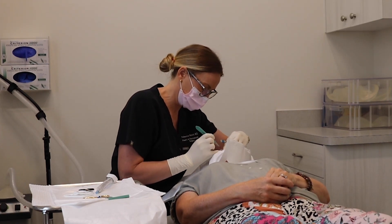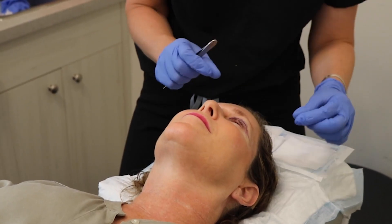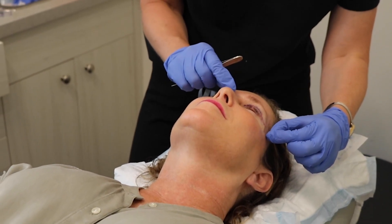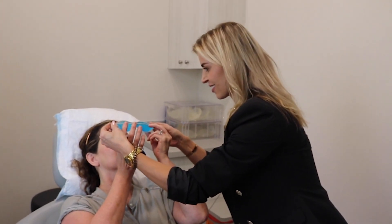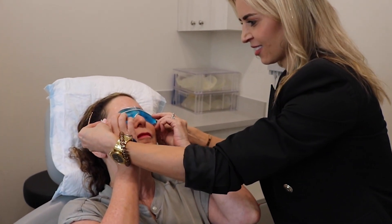A special suture will be placed for a very simple removal. Your sutures will be held in place with surgical stickers and we encourage icing as much as possible to diminish bruising and pain.